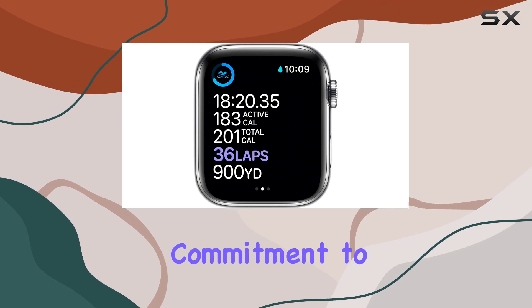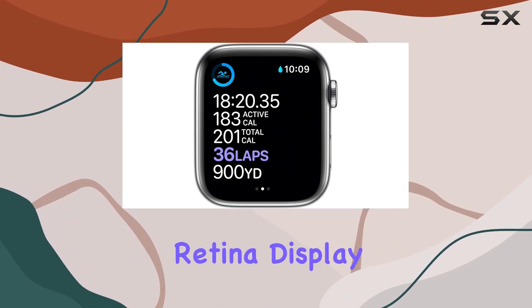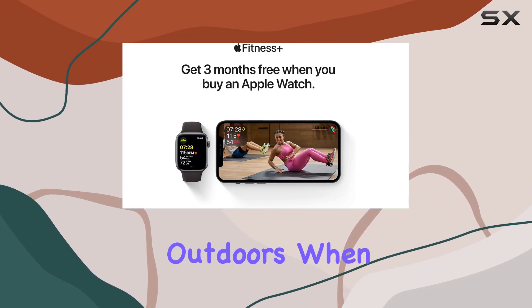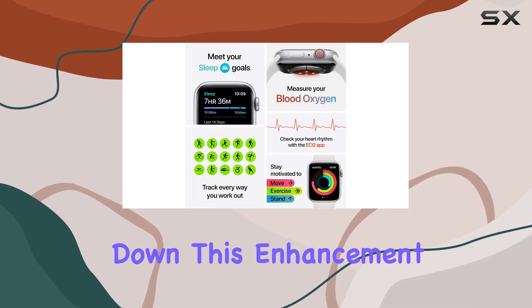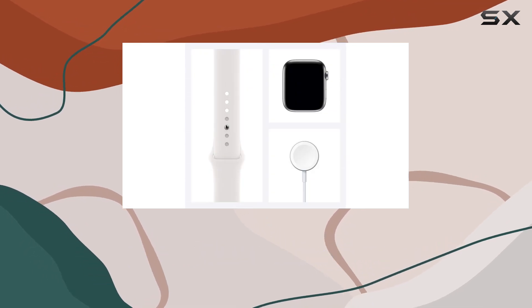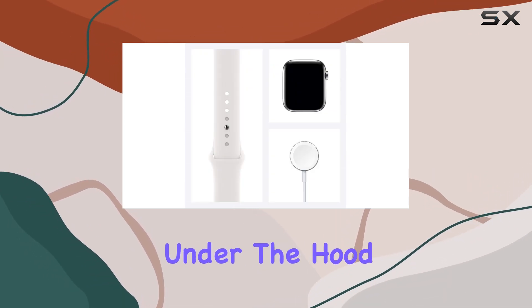Emphasizing the watch's commitment to health tracking, the always-on retina display takes center stage, now 2.5 times brighter outdoors when your wrist is down. This enhancement ensures visibility in various lighting conditions, enhancing the overall user experience.